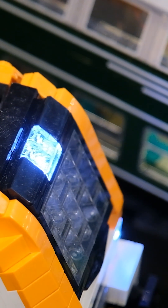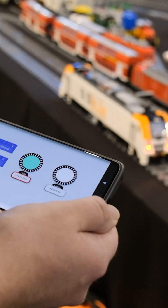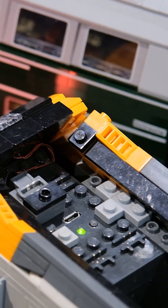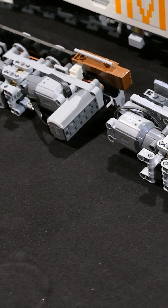It's got a full light kit front and back. I can also reverse them so you have the red lights. And it uses two Buwizz 2.0 and four L motors for driving.